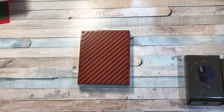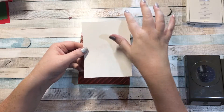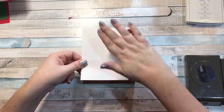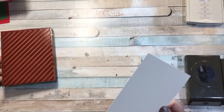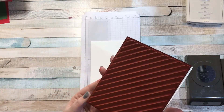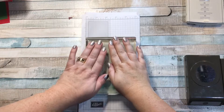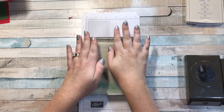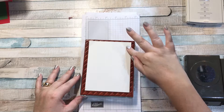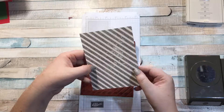I'm going to stamp this onto a piece of whisper white cardstock, cut at four by five and a quarter. If you didn't have the block, you'd just lay your paper on the stamp and press. I'm actually going to stamp onto it — my stamp is bigger than this piece of paper so I know it'll cover the whole thing. I'll go right over the top and press, and when I lift it the paper will still be on there. I like to press it one more time just to make sure.